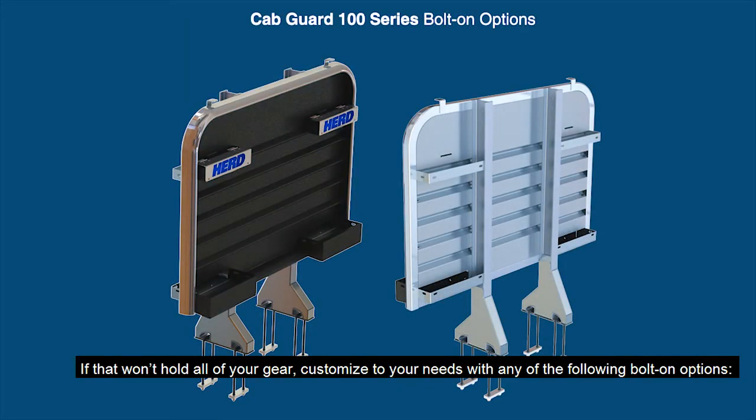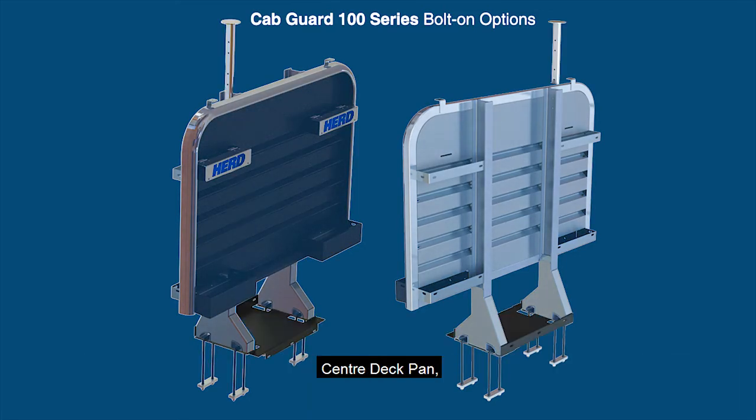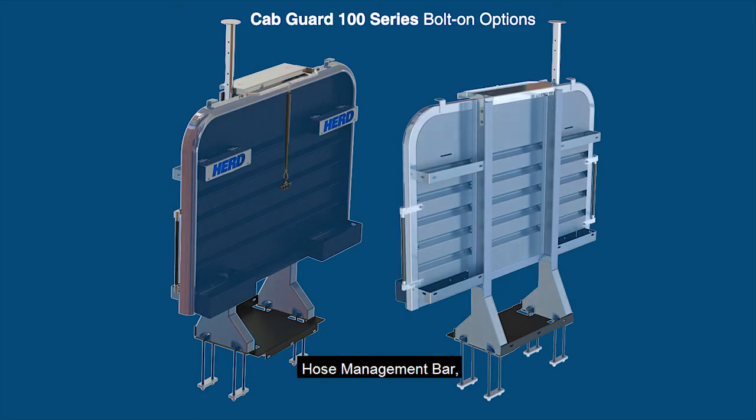If that won't hold all your gear, customize to all your needs with any of the following bolt-on options: beacon light tower, center deck pad, dual post light tower, grab handle, hose management bar, and air electric hose mounting plate.